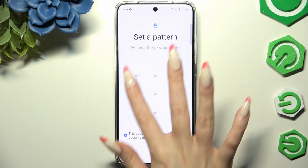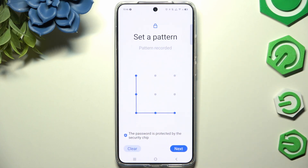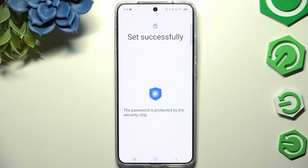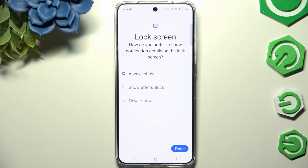Then create it. Hit Next at the bottom right corner and repeat it to confirm it, then hit OK. Now select one of those options for your lock screen notifications and hit Done.